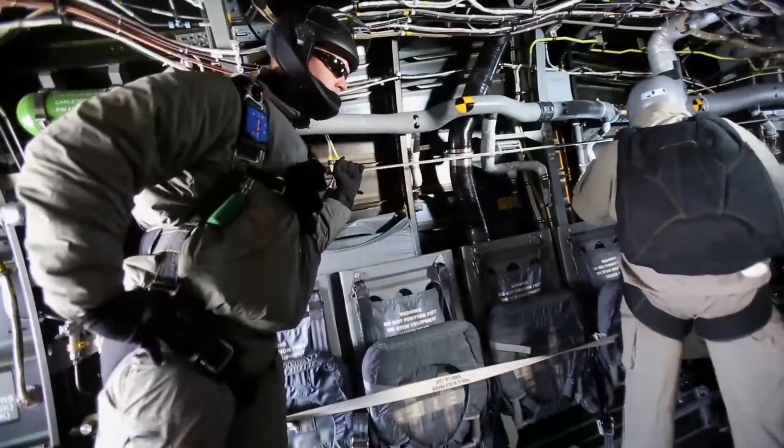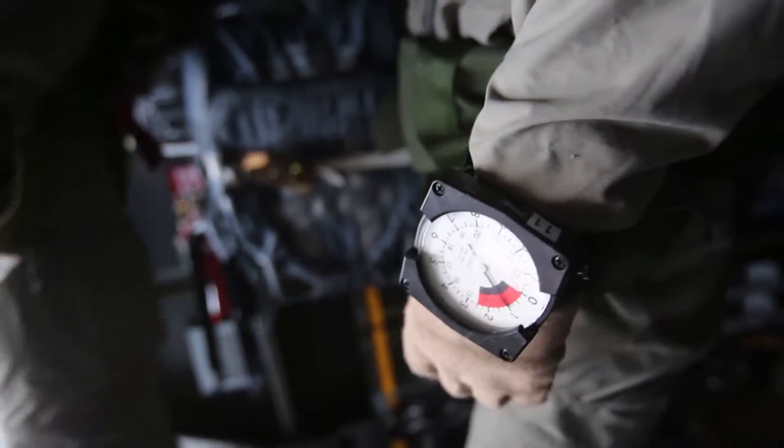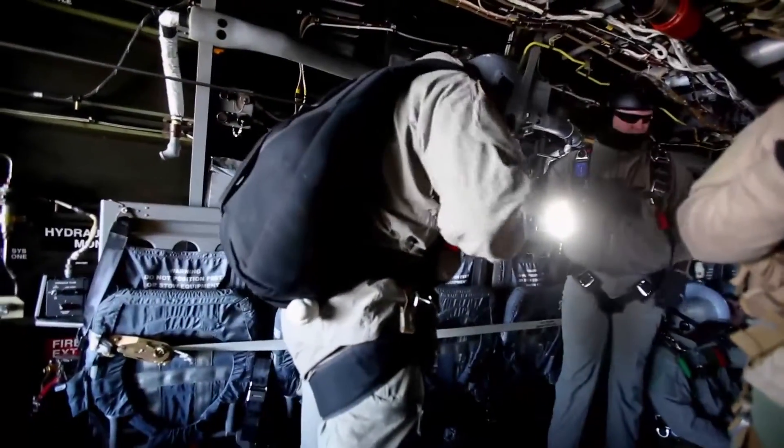At 6 minutes, they're going to stand up, hook up if it's a static line jump, they're going to start making checks, and they're going to do their thing, and we're getting the plane ready for them to disembark.